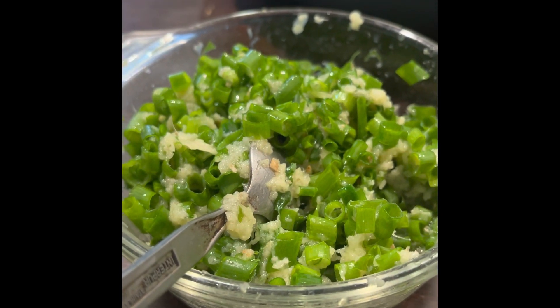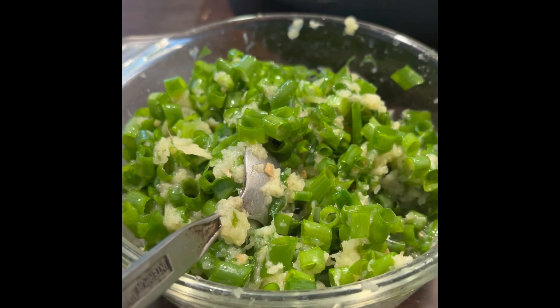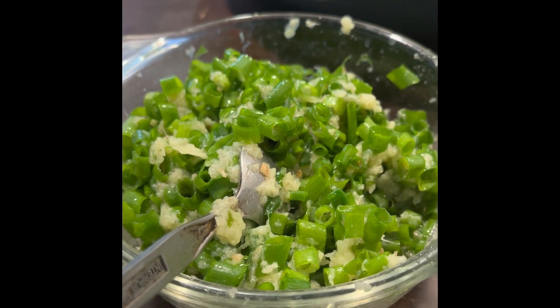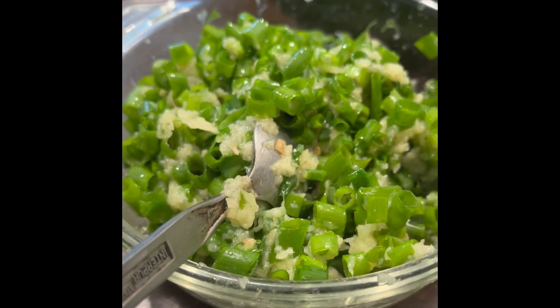For the sauce, all you do is grate the ginger and cut up the green onion, then heat up sesame oil in a small pan and pour the sesame oil in.